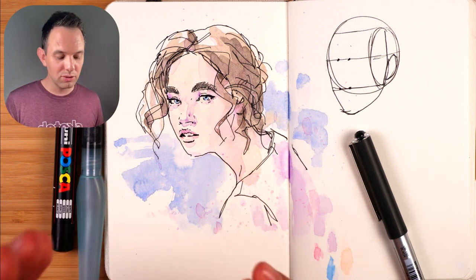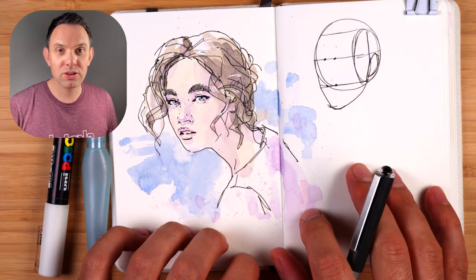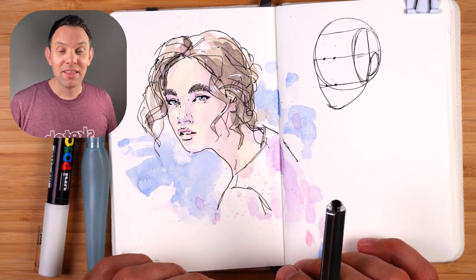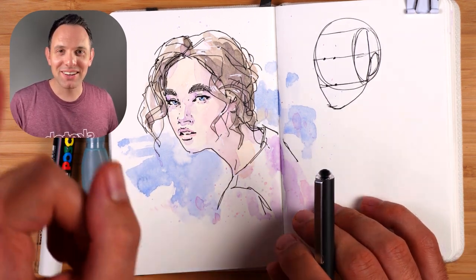There you go! I hope that was helpful, especially how to find the features when going straight to ink with really loose sketches. If you want the real-time version so you can sketch along, I'll pop that up on Patreon for my members. Thank you so much for watching and I'll see you on the next one.